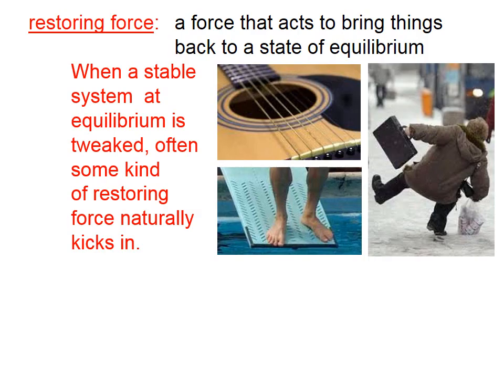Then it overshoots there and gets pushed back to the right, and back and forth. That's a restoring force that causes that string to eventually come back to equilibrium. On a diving board, after this person jumps off, there's a restoring force within the diving board that tends to bring that diving board back to horizontal.